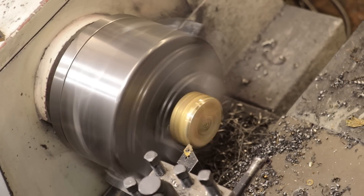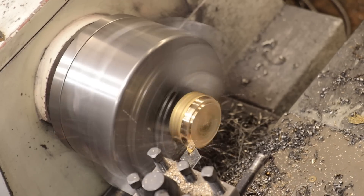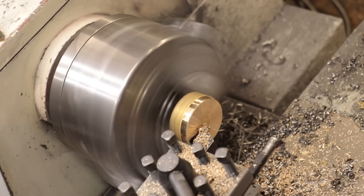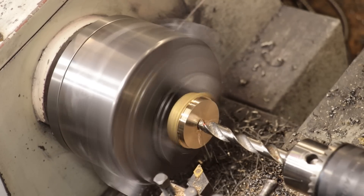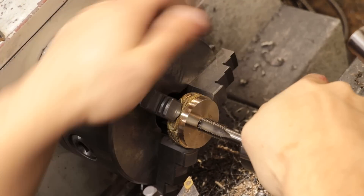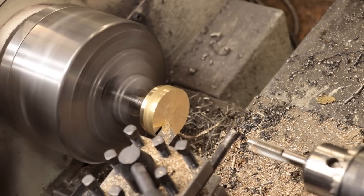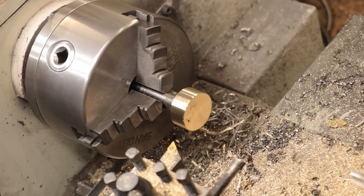Now it looks like I'm a little bit short on material, so what I'll have to do here is put a thread in it, which I was hoping to avoid. Oh well, not much I can do. Unfortunately there is a bit of porosity in the casting, but it was like that last time and in practice it really isn't a huge issue.